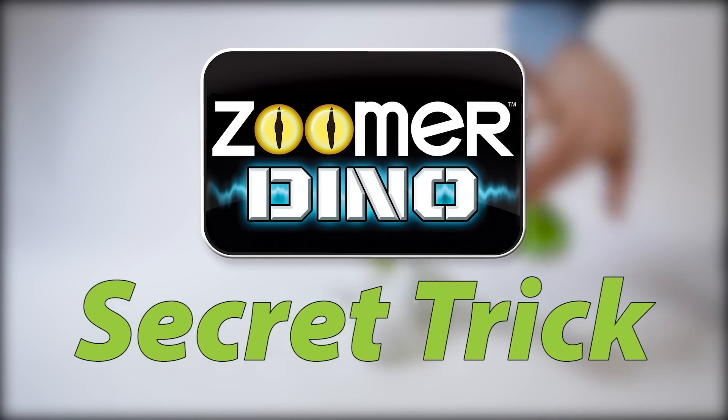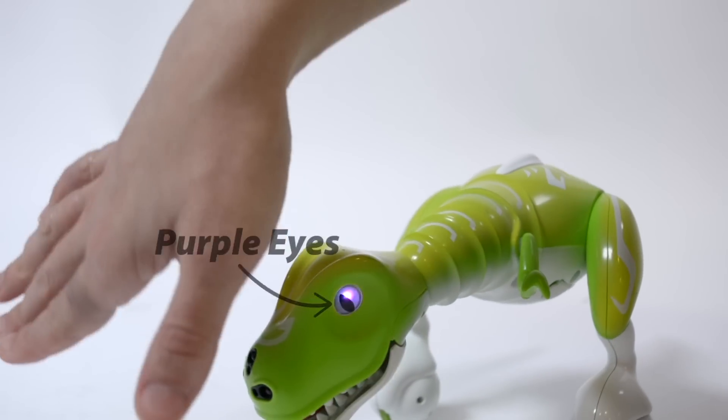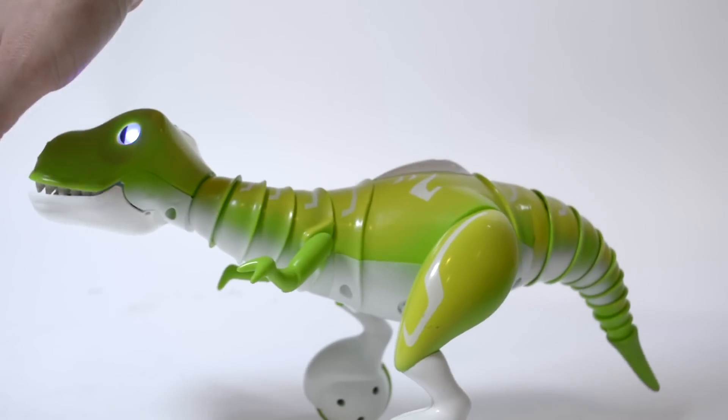Here's a secret trick from Zoomer Dino. When your Zoomer Dino is in gesture command mode, make your Dino sit by placing your hand over his nose.